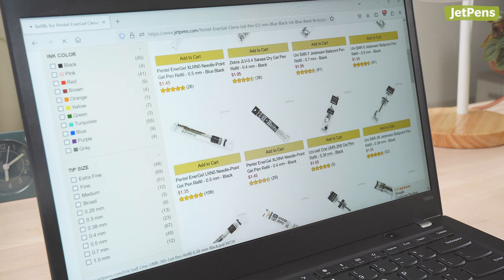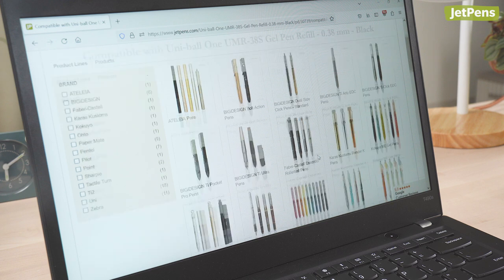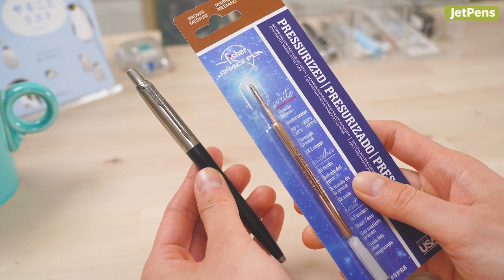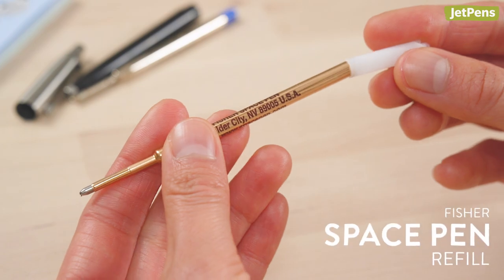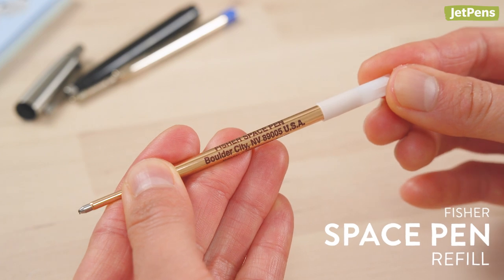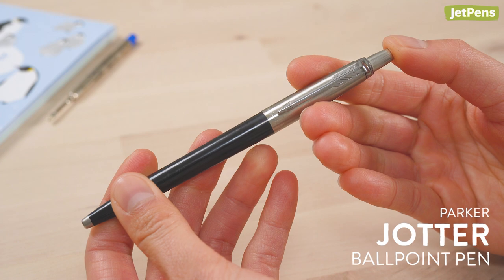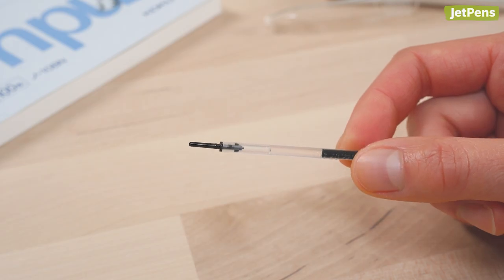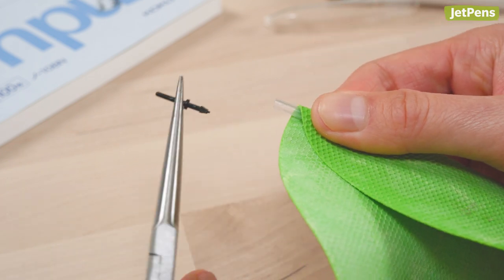Just be sure to note if the refill you're using needs to be slightly modified. We will never require you to trim refills, but you may need to remove pieces like springs or use adapters. For example, Fisher Space Pen Refills come with a plastic adapter that should be installed for use with pens that accommodate Parker-style refills. This Pentel Energel Multi Pen Refill has a plastic piece on the back, and if you remove it, you can put the refill in a Uni Style Fit pen body.